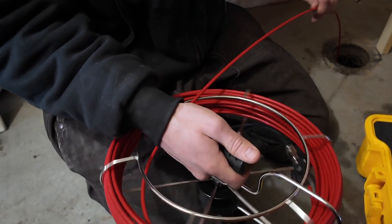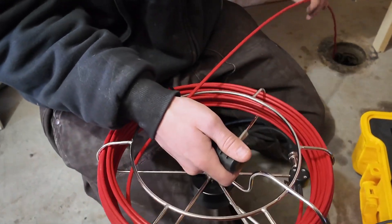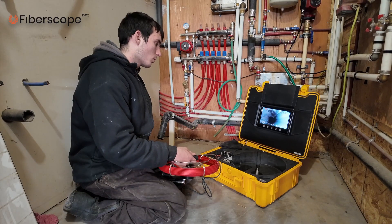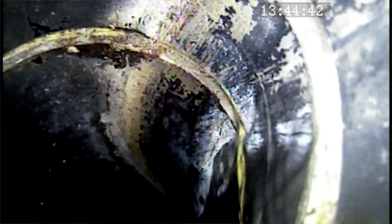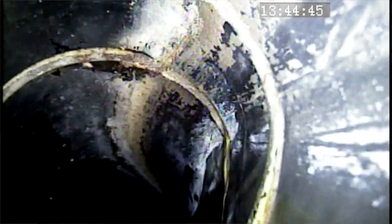What we see right now is a straight pipe going down with water flowing down. The water is flowing pretty well with no obstruction down the pipe. The image is very good, as you can see on the screen. We have the pipe connections here — the pipe seems clear and unobstructed.